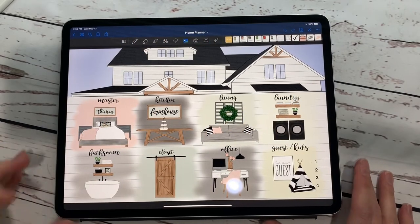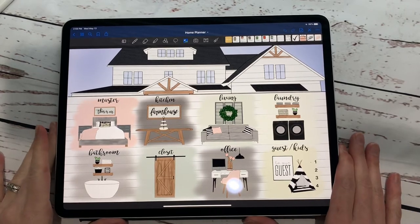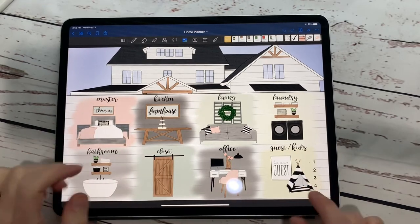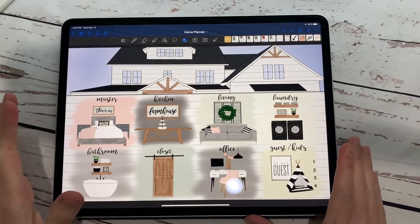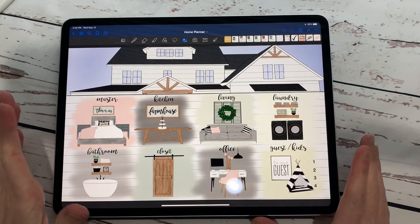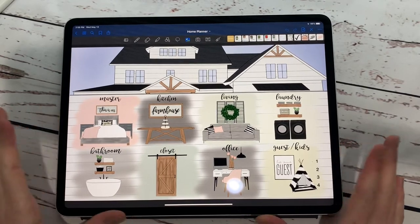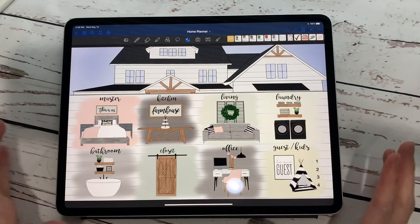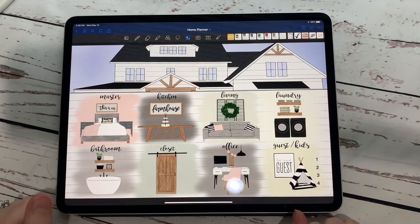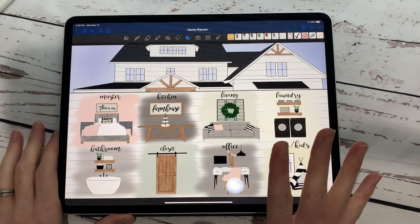Hey everybody, welcome back to another video from Breezy Organization. We are so excited to bring you one of our newest planners — a little how-to video on how to work our home planner. We're super excited about this. Since we released it a couple of weeks ago, we have had numerous purchases and lots of good feedback. I wanted to show you today just a little bit of how it works, since we had a few emails on it. Keep watching and we will go through all of the things.